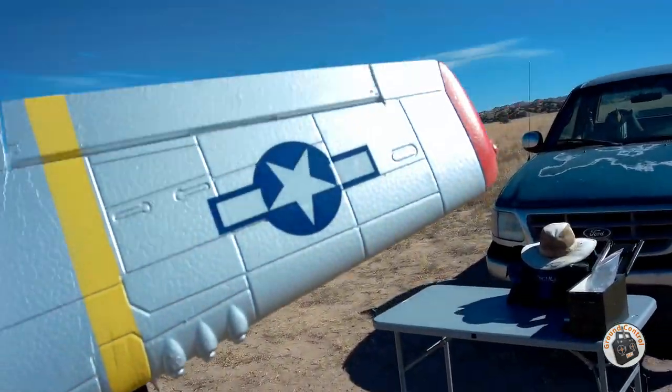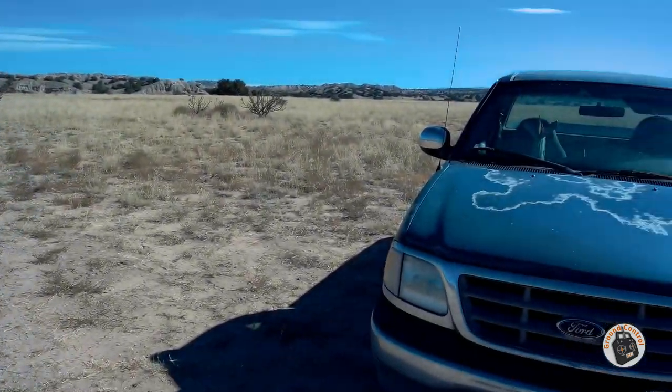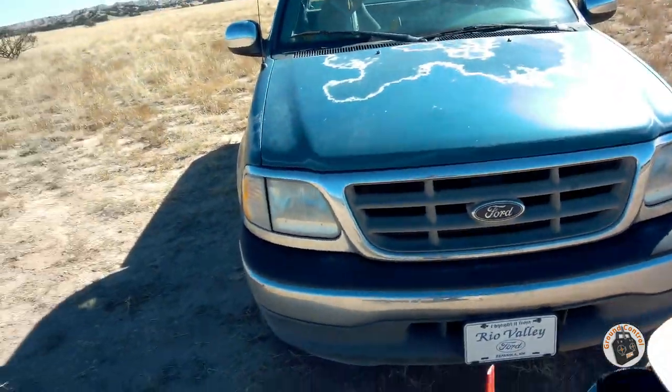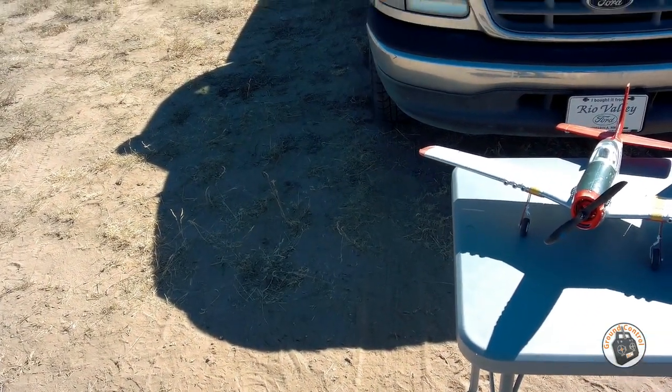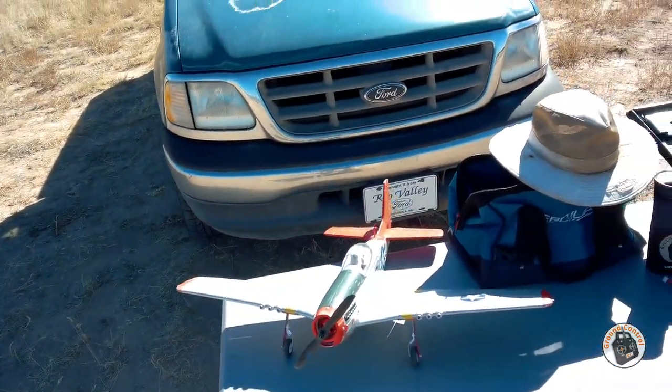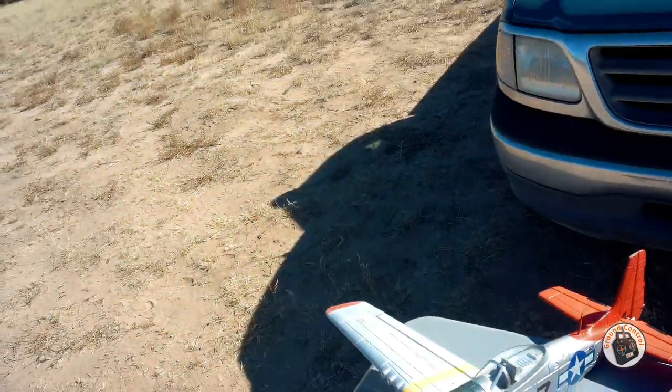Man, this thing is just a joy to fly compared to what I started with. You guys go back and look at the initial review of this plane — I thought it was cursed, I had that many problems with it. Anyway, I'll see you in a minute.